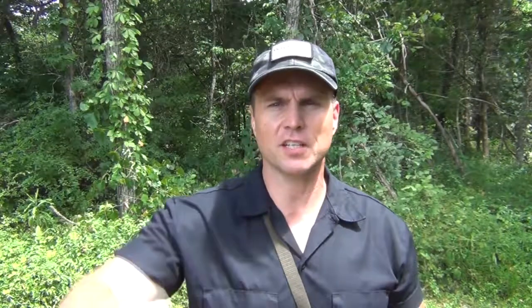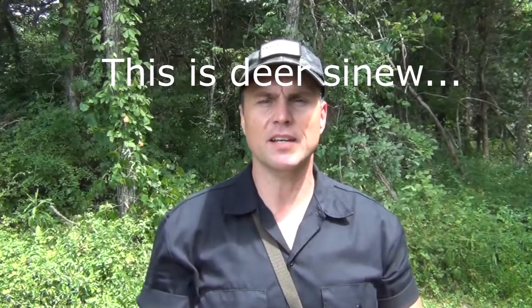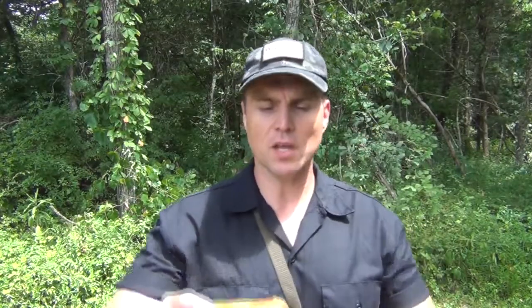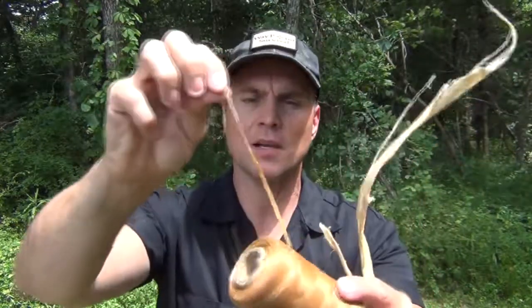When it comes to attaching an arrowhead to an arrow shaft, especially in a primitive survival situation, there are a few things you can use to bind it on with. The first is natural sinew, which comes either from the back strap portion or the legs — it is the connective tissue between the muscles. I have a couple different pieces here. You can also buy artificial sinew, which comes on a spool with many yards.